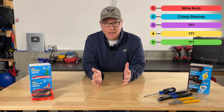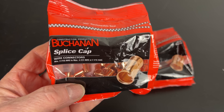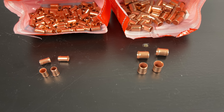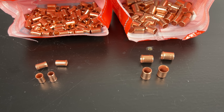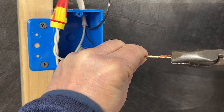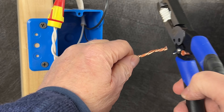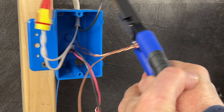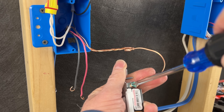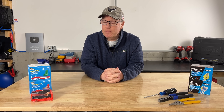On to method number two: crimp sleeve connections, or you may hear them called Buchanons. Crimp sleeves are another very common method used for connecting ground wires together in an electrical box. They provide a very reliable connection that you'll never have to worry about coming loose, and they also offer multiple sizes depending on the size and number of wires being crimped. The only downside is they're not very easy to remove when making modifications, and they cannot be used a second time. To use them we'll simply twist our ground wires together with a tail that'll connect to the device, slide the crimp sleeve over the wires, and use a crimping tool to secure the sleeve. Crimp sleeves are a simple, inexpensive, and reliable method, and they are preferred by many electricians.